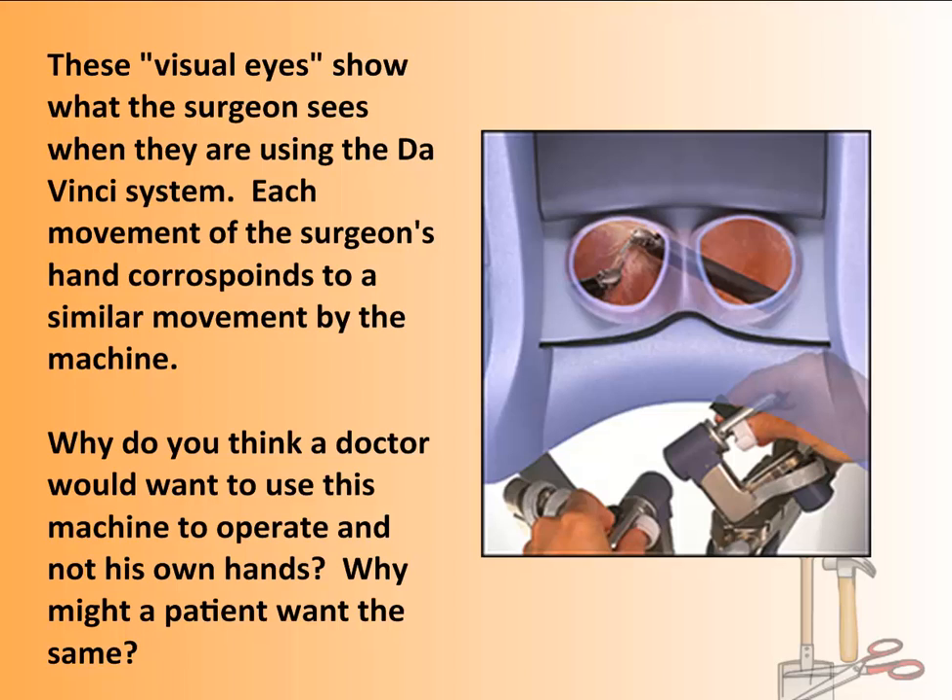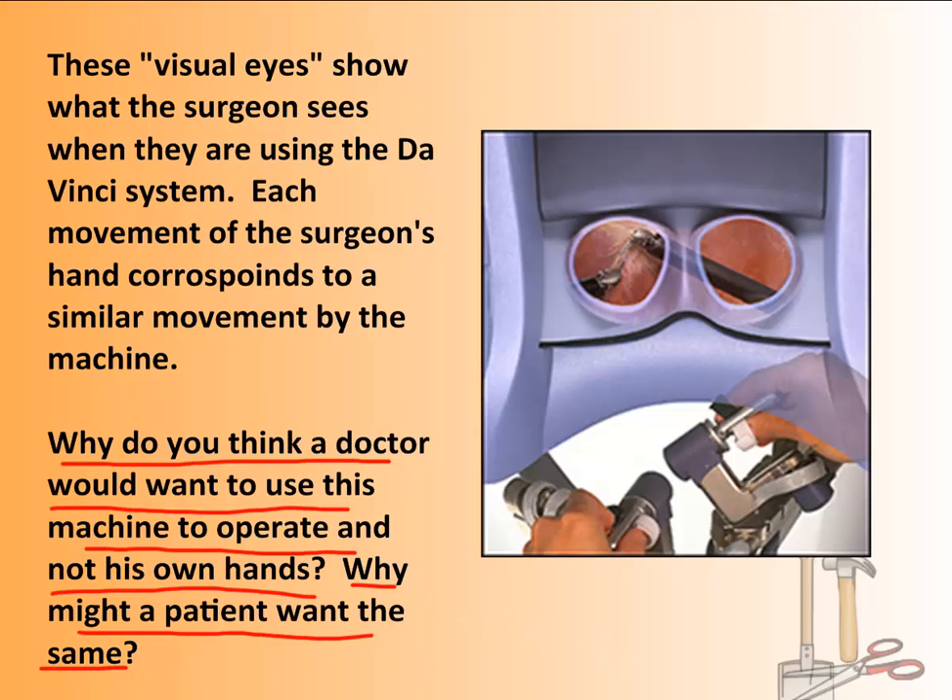Here's a question: why do you think a doctor would want to use this machine rather than operating with their own hands? And why might a patient prefer the machine to do the surgery? It all has to do with very specific, very tight movements that a doctor may not be able to perform with larger fingers — the machine would hopefully be more precise.